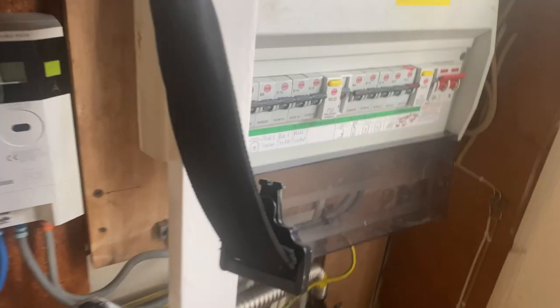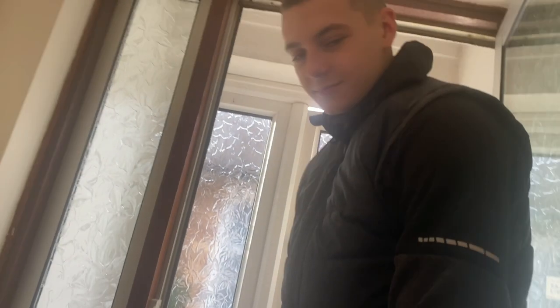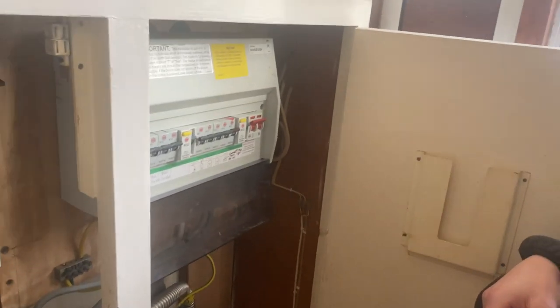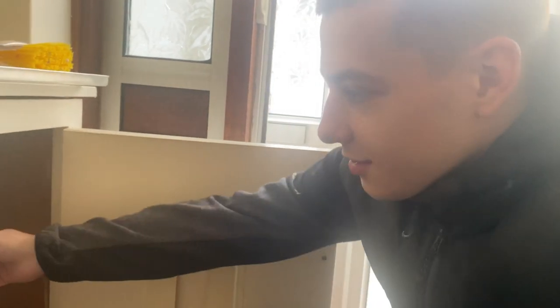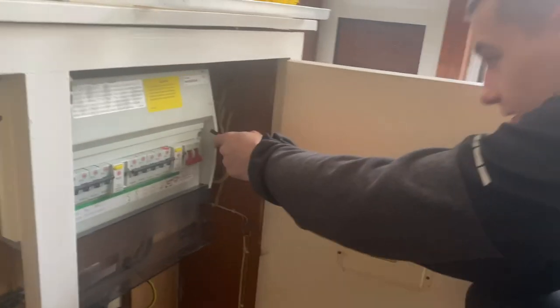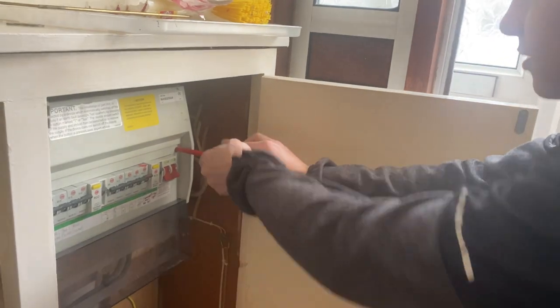So this is the consumer unit. Casper's going to take the board cover off first. But Casper, before we take the cover off - what are we doing first mate? What's the first thing you should do before you take any fuse wheel cover off? I triple check everything is off. Well yeah, but first you want to turn it off. Go for it, turn it off. Get that board cover off, and then we'll just test this to make sure that everything is dead before we carry on.